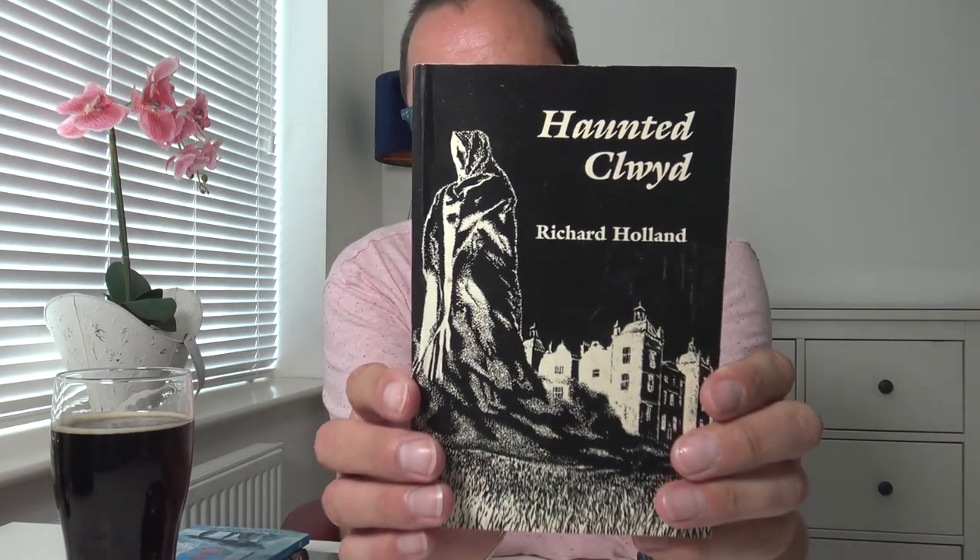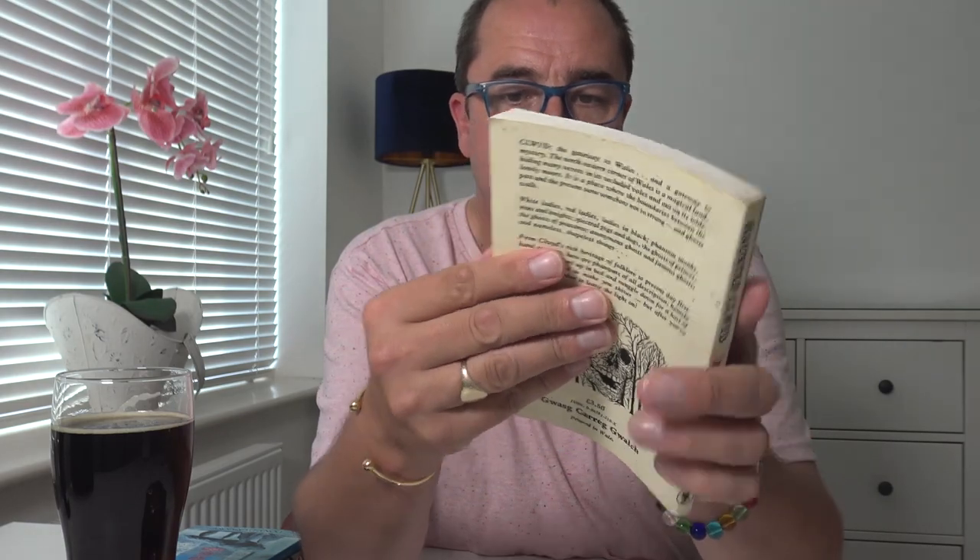What else? Books. I used to read a lot of books. I found some paranormal stuff. Some of these were gifts. 'Haunted Clwyd' — our county used to be called Clwyd, it's now called Denbighshire. That's near Wrexham — amazing place. Richard Holland wrote the book.